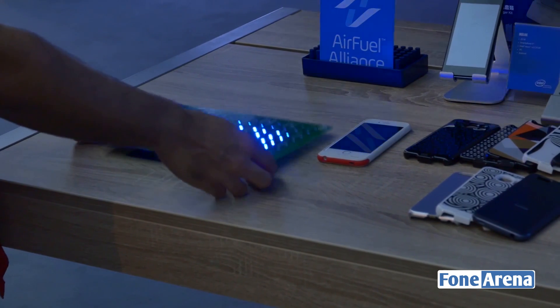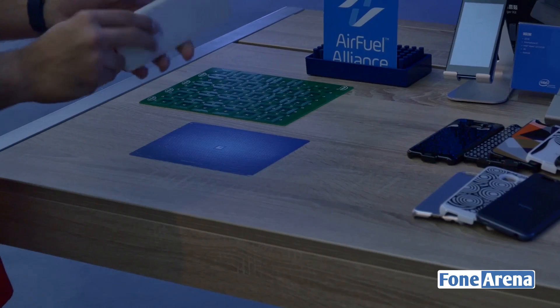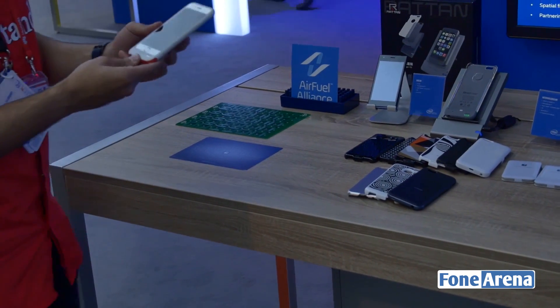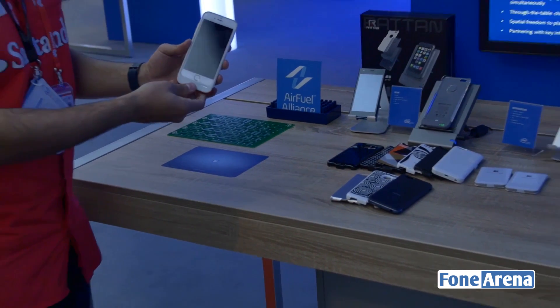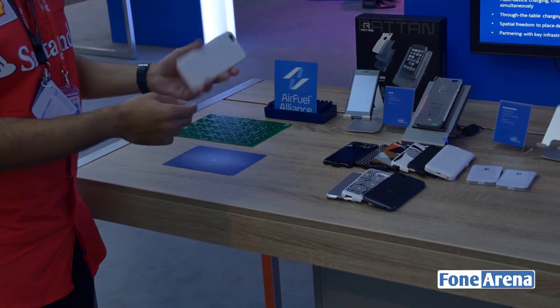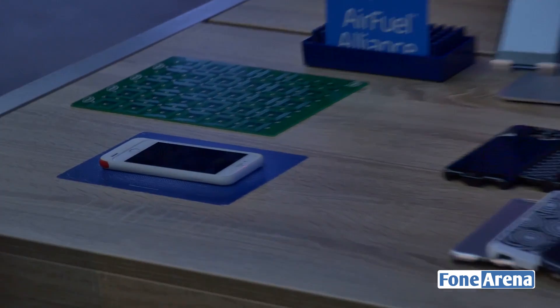That shows how powerful this technology is. One of the cases that comes with the Air Fuel Alliance is this one from Coupin. This is an iPhone 6S case — the iPhone 6S doesn't natively have wireless charging, but all you have to do is get an Air Fuel compliant case, put it on, and it begins to charge wirelessly.